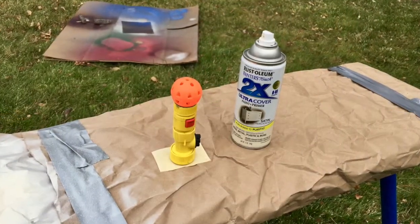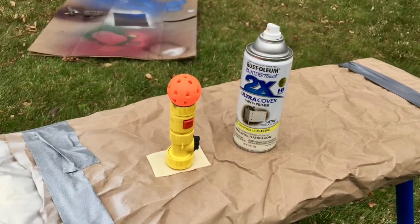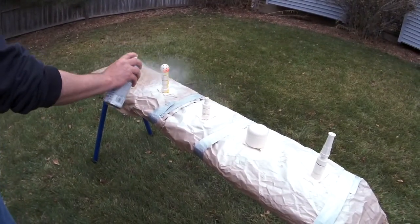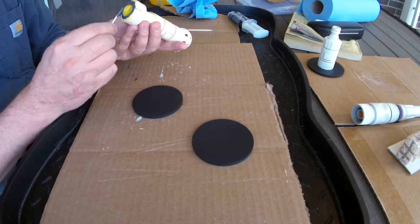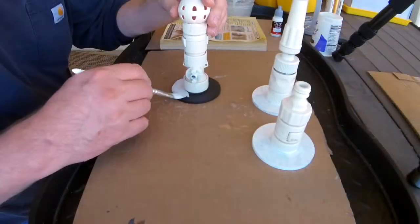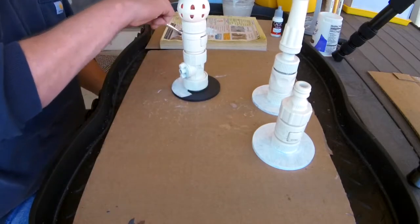We're going to start by spraying our plastic pieces with an off-white primer, which kind of mimics the white you see in some of the early Star Wars movies. Then I'm going to glue the towers to three-inch plastic bases and prime those bases, because I didn't do it beforehand like I should have.